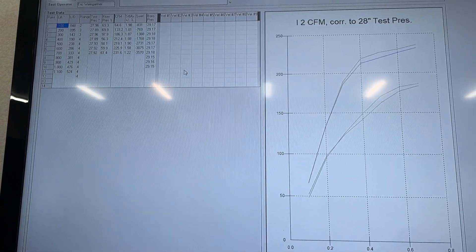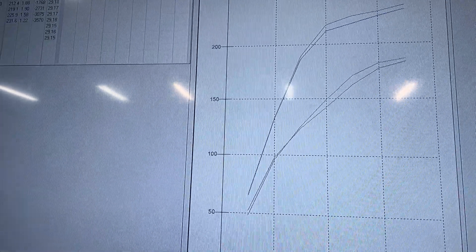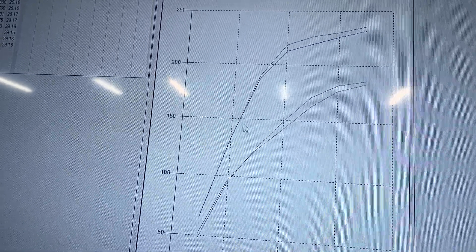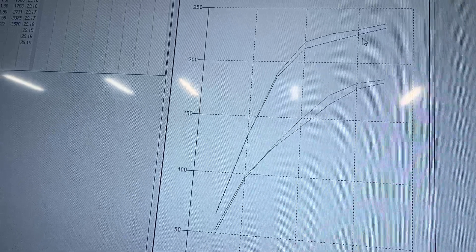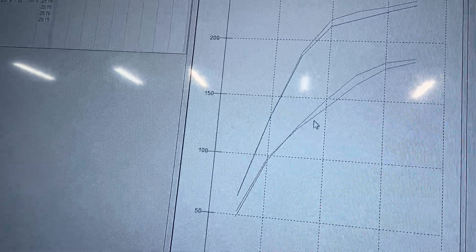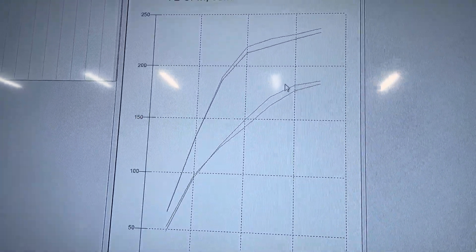I'm going to show you the raw numbers, but first I thought I'd show a graph representation of the difference between the 706 and the 862 heads. This line at the top is the 706 intake, and below it is the 862 intake. Same thing for the exhaust. The 862 is actually better down low, but then at the top it's not. I'll print off all the raw numbers when I'm done so you can see everything.